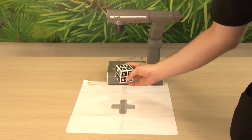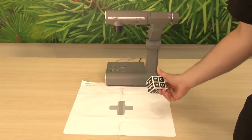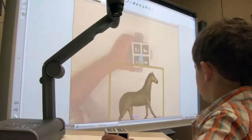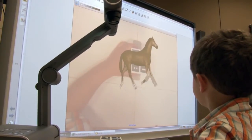Tip number four: keep the mixed reality cubes within the range of the smart document camera. You have a large area under the document area to work with, about 14 inches or 35 centimeters from the lens. If the model transitions away from the cube, you can always reattach it by bringing it back.